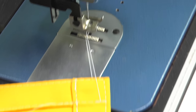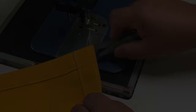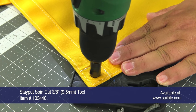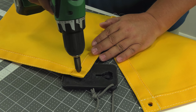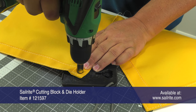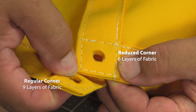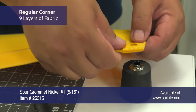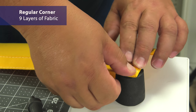Now we are going to take these samples and install a number one spur grommet in both the reduced corner assembly and the regular assembly with a double hem, and you will notice a huge difference. Here we are using the Stay Put Spin Cutter 3/8 inch to punch a hole through our fabric assembly. This is the nine-layer fabric assembly. On the underside of our fabric assembly, we are using the Serite Cutting Block and Die Holder to protect the tool. You can see the differences already in these two fabric assemblies. Now let's install a number one spur grommet in, first, the regular corner — this has the nine layers.